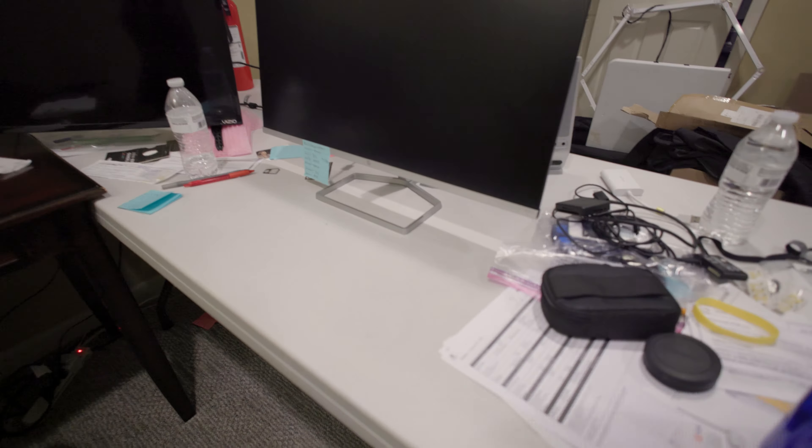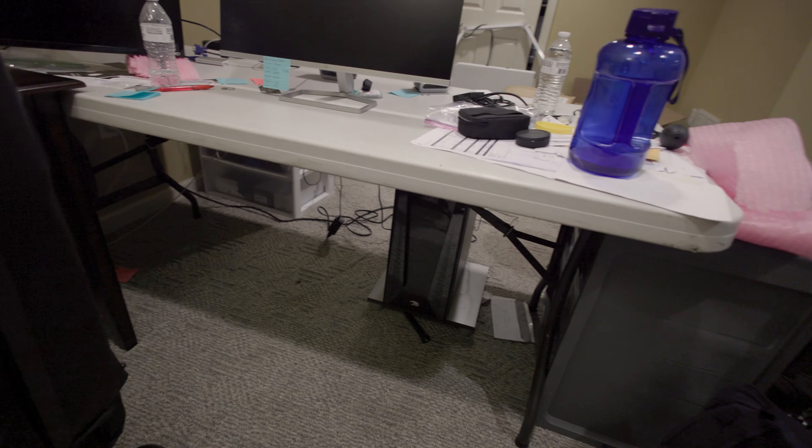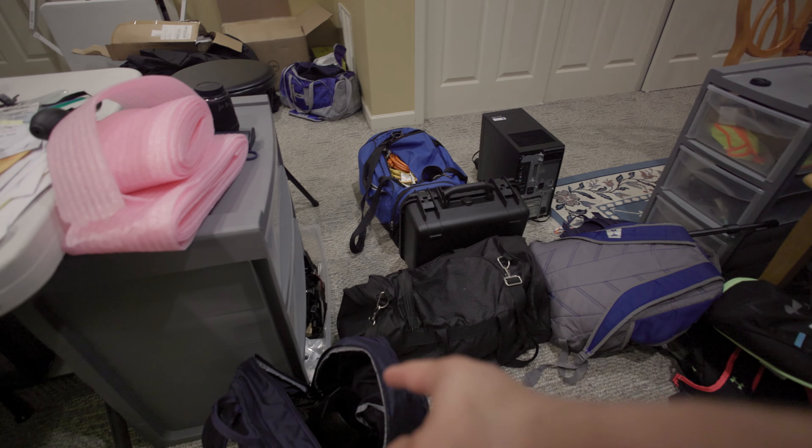I pretty much got everything. I did a double check a few times — obviously there's no mouse, no keyboard. I need to grab the tower, and then I already have this tower over here. I got my drone right here, wires, all my hard drives and wires, and then I have a camera in there that I need to grab as well as my main camera right here. Okay, we're live from the car at 10:30.